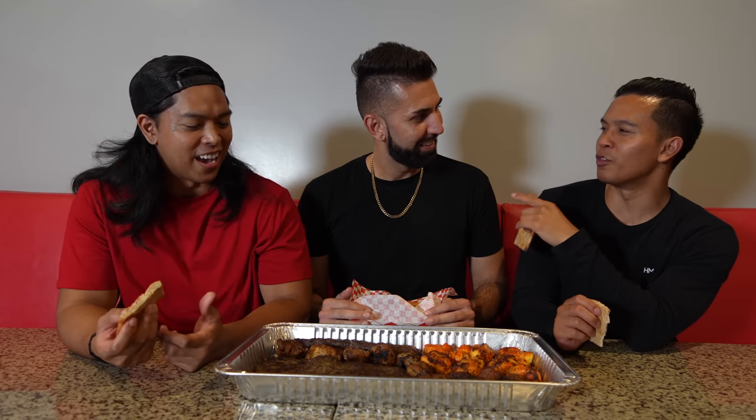You guys are going to use that bread to dip in and grab the kebab — that's called Afghan style. Afghans love lamb, so I want you guys both to try out the lamb kebab. Cheers! One, two, three.